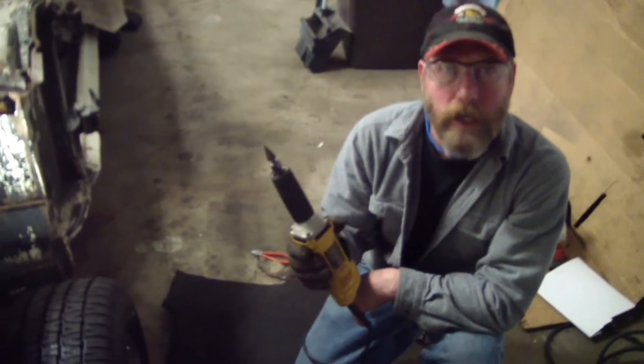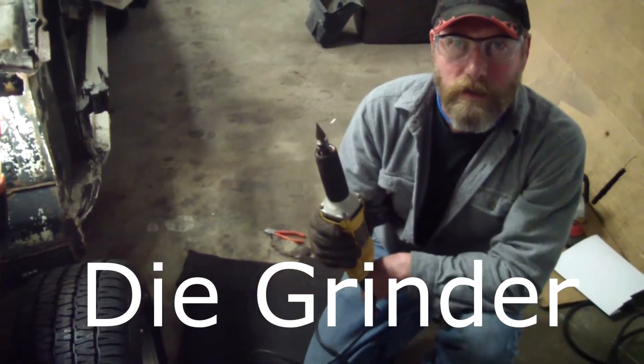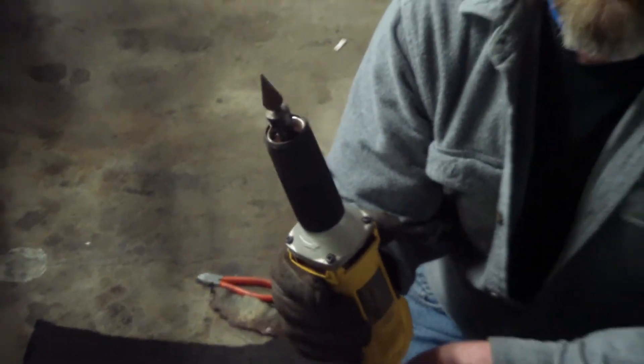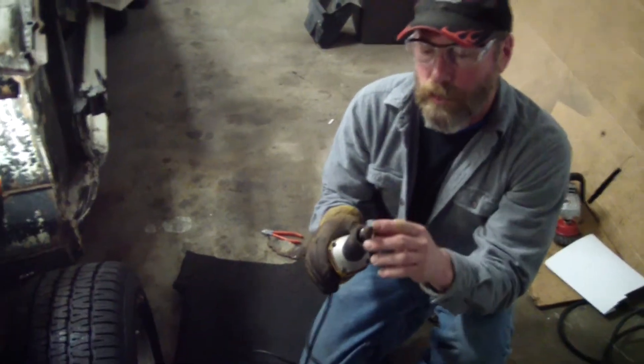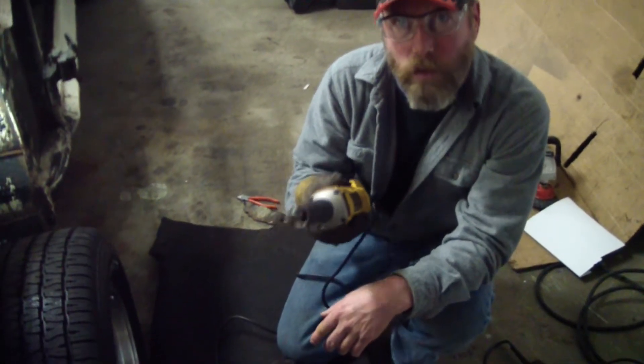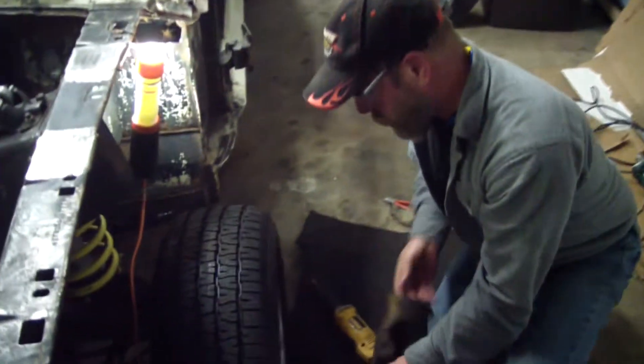Got your gloves on. In your arsenal of tools for getting at rust, this is really priceless. If you had a plasma cutter it would even be better, but this with a real abrasive carbide tip can get in, you can hog out holes bigger — we'll see what happens, but it's loud.